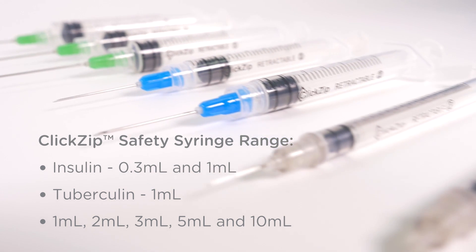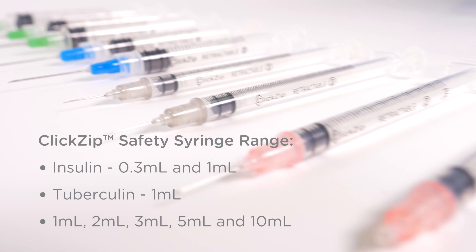tuberculin 1ml, and 1ml, 2ml, 3ml, 5ml and 10ml.